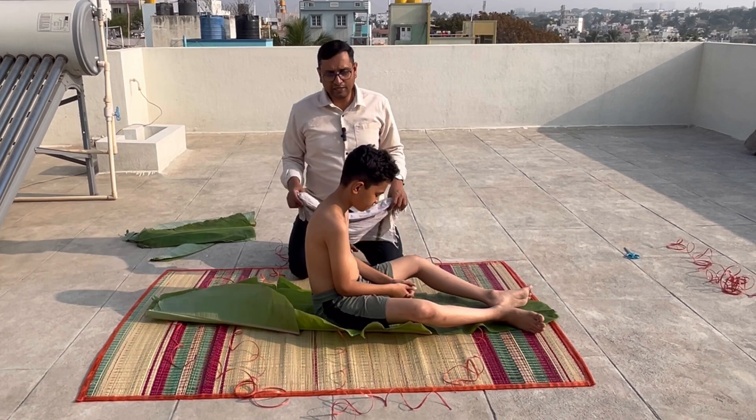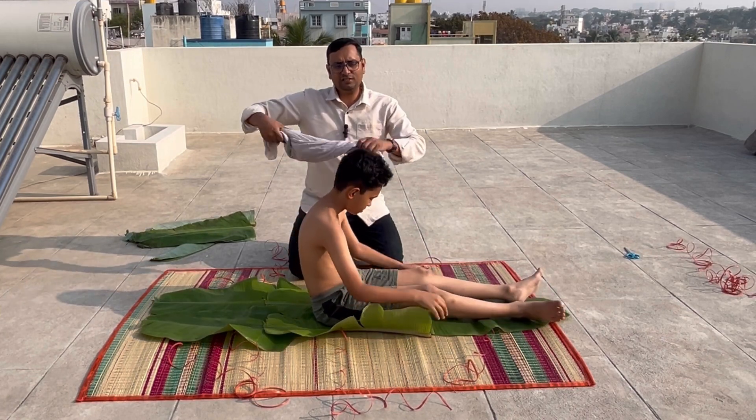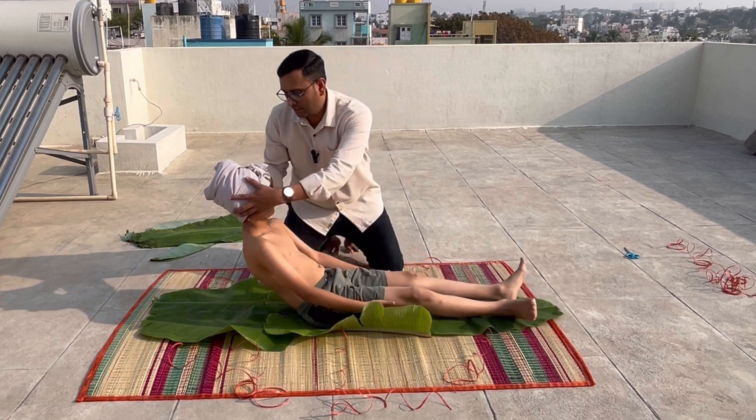Now, ask your child to sit like this. This is very important — you need to cover the head with a wet cloth. Squeeze it, surround the head with the wet cloth, and then ask him to lie down like this.